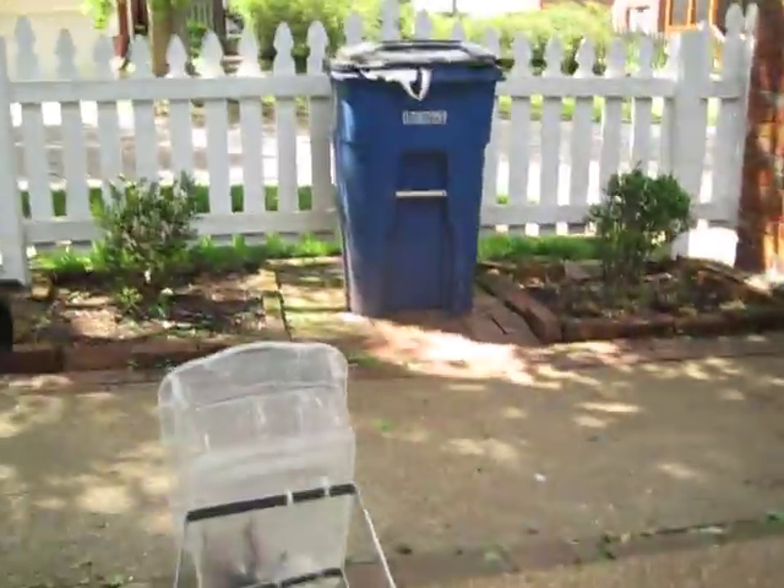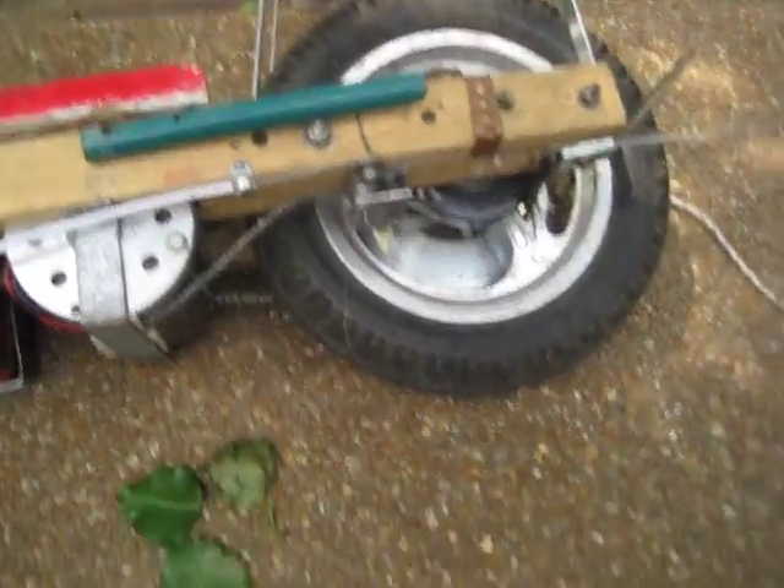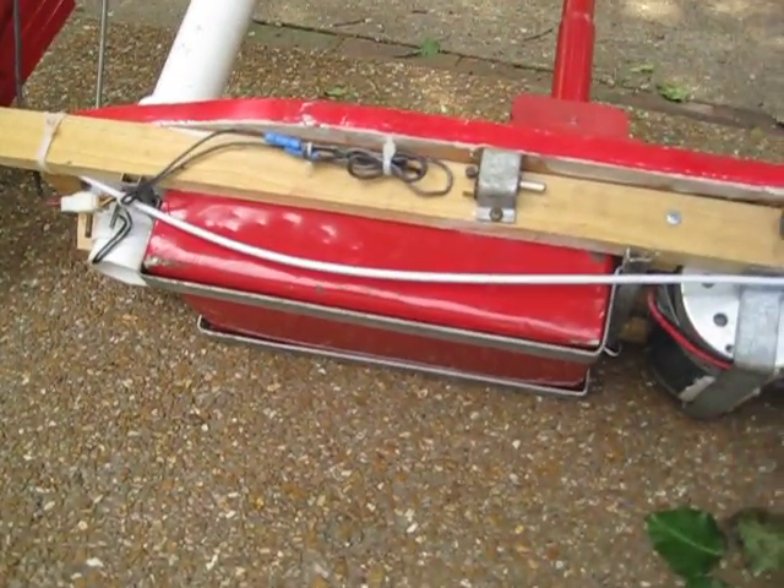I just strapped this bucket on with zip ties — kind of random. That's about it for this 36-volt motor scooter and the battery pack.